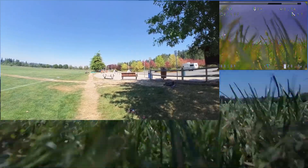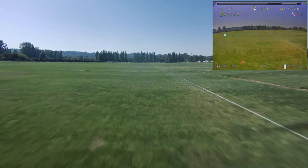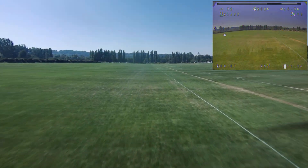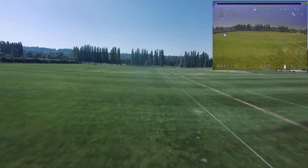Engine on. Flying out. Nice open field — not a lot to get in the way.